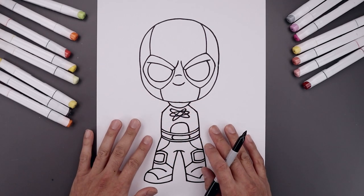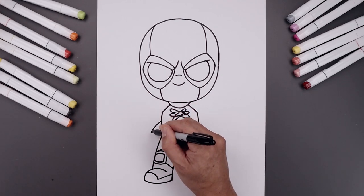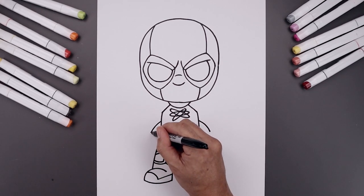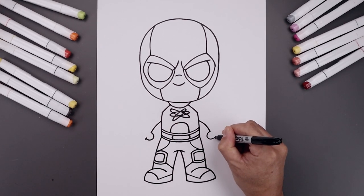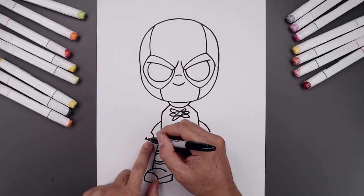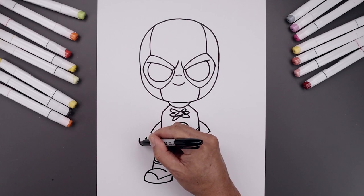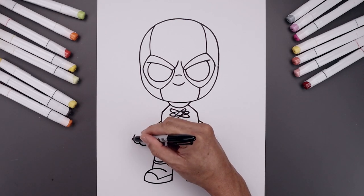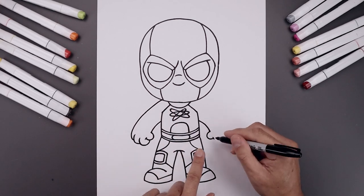Now we're going to move out to the side and draw in the arms. We'll start halfway between the chin and the bottom of the belt — bend the arm going out and then down towards the wrist. From the wrist, we'll draw a small half circle for the thumb. Close off the end with a bracket. Now we're going to add three fingers on either side. Starting from the bottom of the thumb, come down and bend this up around that bracket. Move to the side, draw the second finger going around and then in, and then the third finger — go out. Bend the arm coming up and in underneath the head. Let's do the same thing on the right.